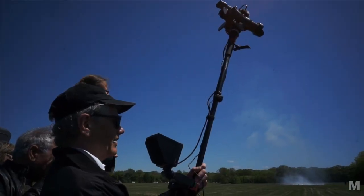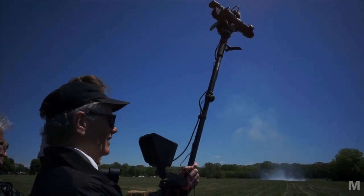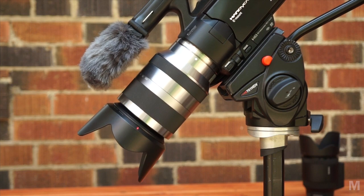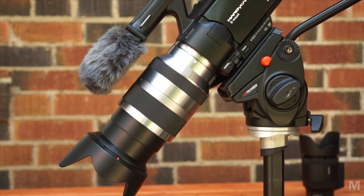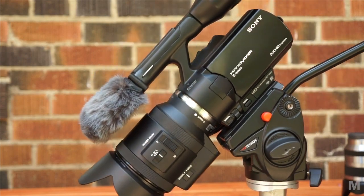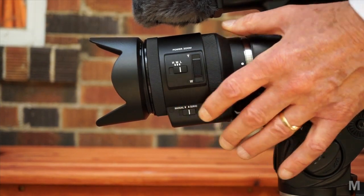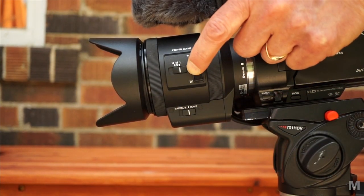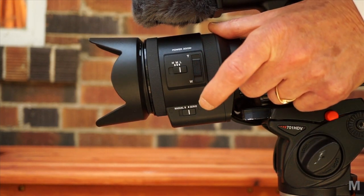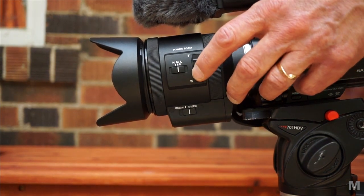The power zoom can be controlled remotely using a wired or the supplied wireless controller. This is great when you're trying to get above the crowd using a monopod. One advantage of power zoom: the lens doesn't zoom in on its own when pointed downwards, so the power zoom lens doesn't need a lens lock. The lens has three controls: a manual servo switch to turn power zoom on and off, a zoom slider the same as the zoom lever on the camera but useful for cameras that don't have a zoom lever like the VG20, and a zoom speed switch with three settings.